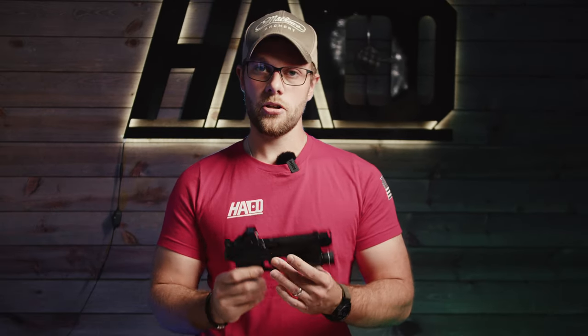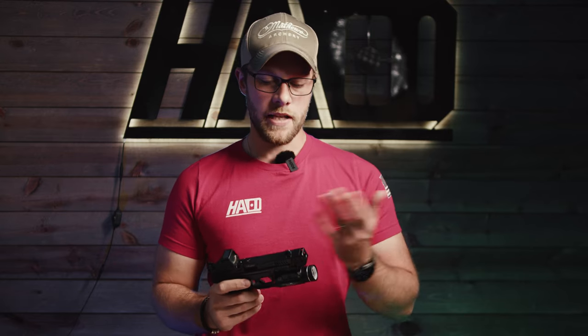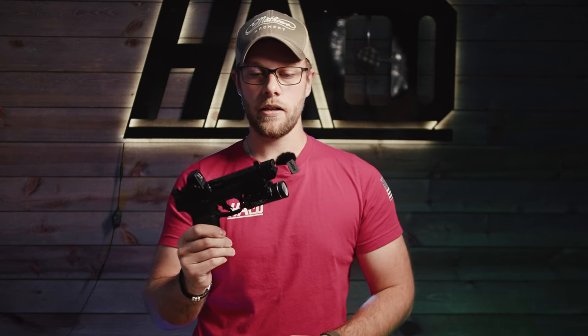The only thing you're going to need for this setup is a threaded barrel. We have the Tribe Defense barrel in here — you can usually get them at Optics Planet. It's actually kind of harder to find a barrel for the Smith & Wesson, but that's all you need. We give you everything for installing the compensator: the set screws, the Allen key, and you can even pick up the Loctite on our website.